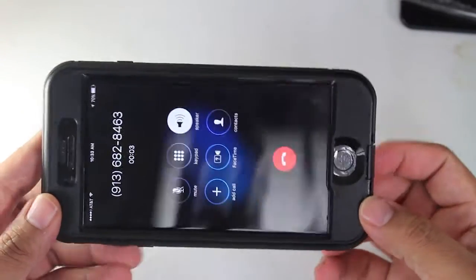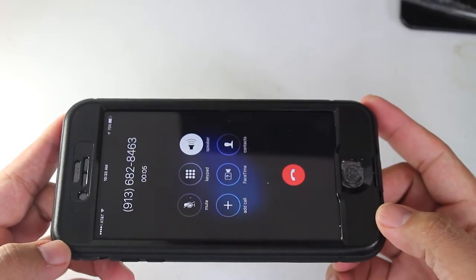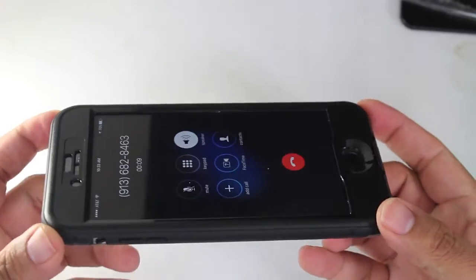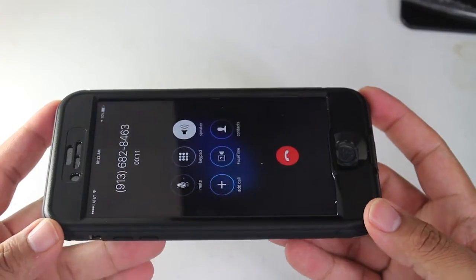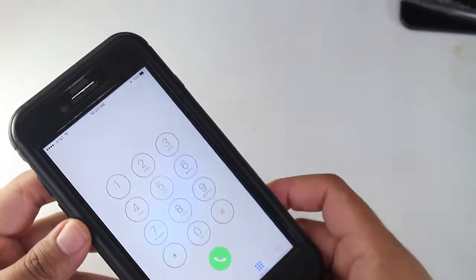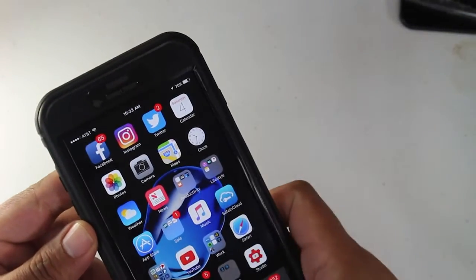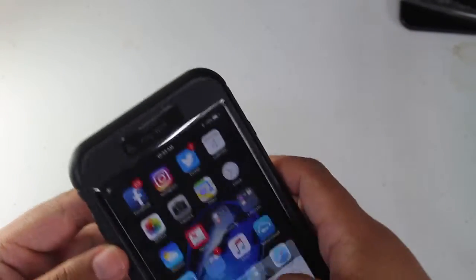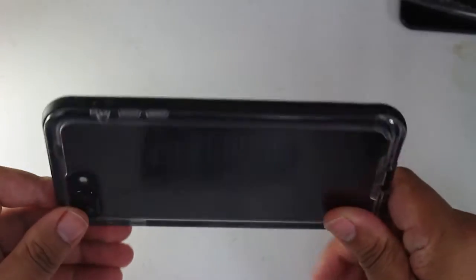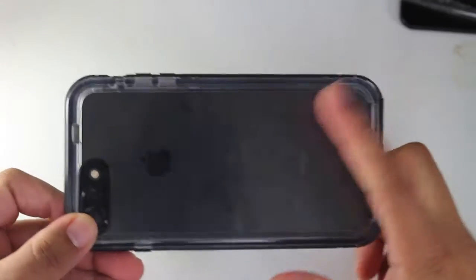Welcome to the Country Club Bank time and temperature line for Leavenworth and Lansing. It's always important to remember each of us can make an impact. Country Club Bank is proud to continue our commitment... So you were able to hear that.